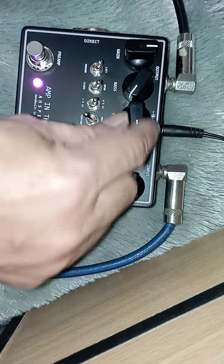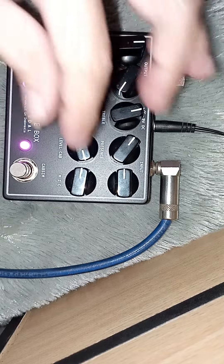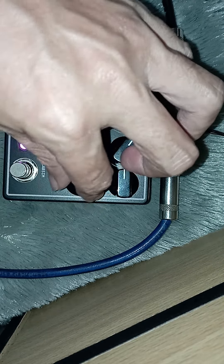Ini saya nyoba efek ini tapi dari ampli ya, jadi simulator-nya mungkin jadi numpuk. Cuman saya tes karena yang lagi di direct, lagi ke mixer langsung, lagi gak jalan. Jadi saya pake ke ampli saja dulu. Ini true bypass-nya. Saya pake Fender — Fender KW, yang palsu.